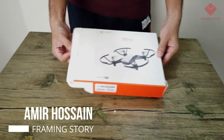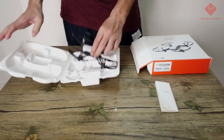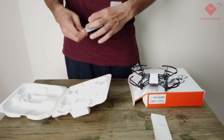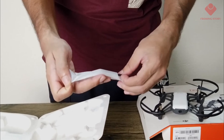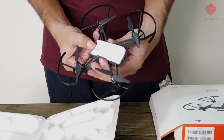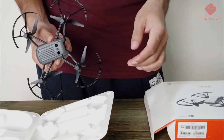Now we'll unbox the Tello. This is the standard package. First, we'll have a user guidebook, and this is the trailer to the main component. These are the extra propellers, and this tool will help to plug the propellers in. This is the battery — we will have only one battery in the standard package.